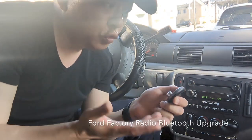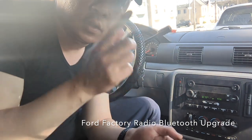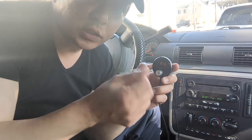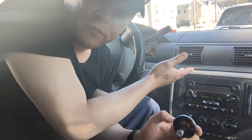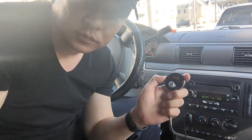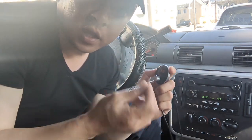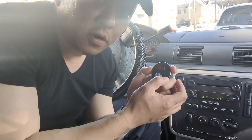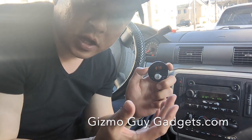That's all you have to do to add Bluetooth capability to this Ford factory radio. Now we're ready to stream music, talk hands-free, as well as adding GPS navigation functionality to this older factory radio. Just press this button to hear the music — it comes through loud and clear without any hissing or static. You can use the controller to fast forward or rewind your song.